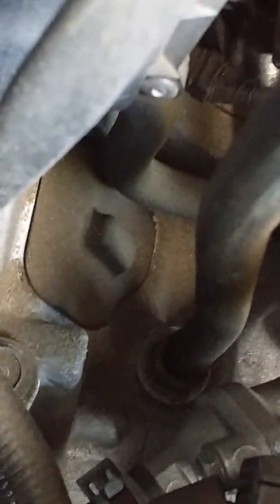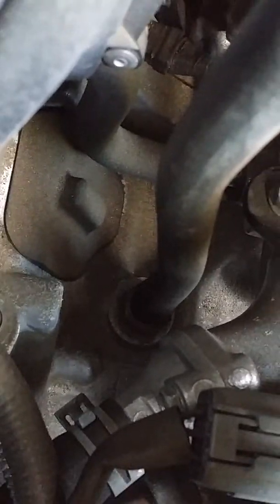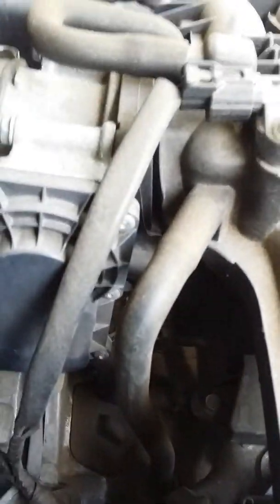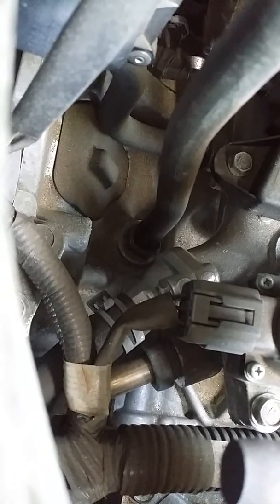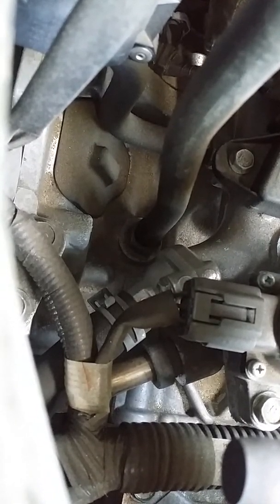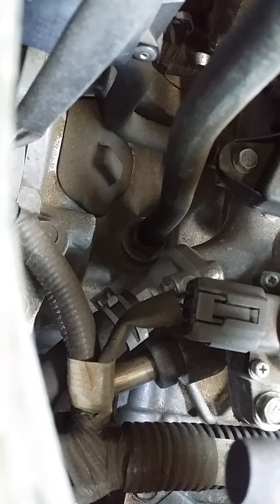To replace it, that screw requires a 19-millimeter socket. To take out the PCV valve, all you have to do is remove this hose close to the MAP sensor, take out the hose, and then you have access to the PCV valve with the socket — it has to be a deep socket — to be able to take it out.